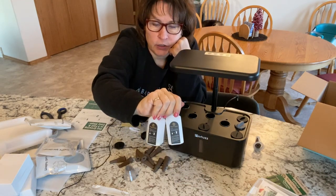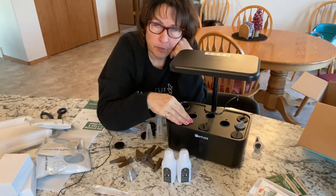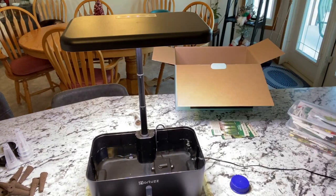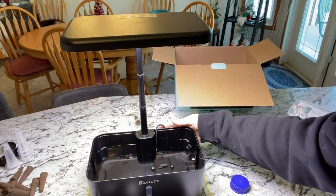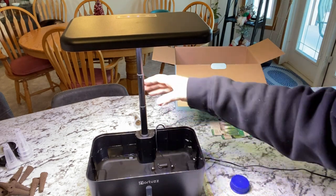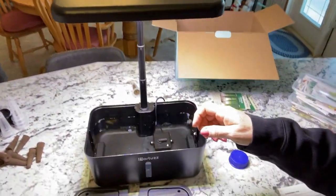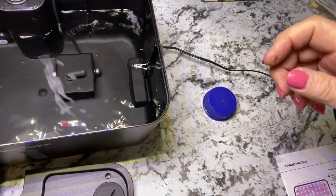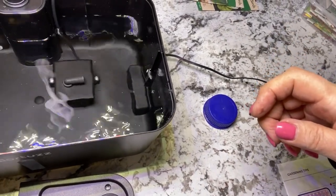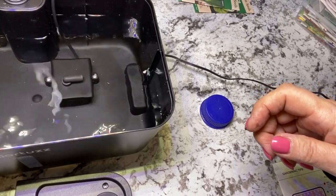It comes with a two-part nutrient system that you just add water to, shake, and mix into your container. I've got everything connected and plugged in and I've added three liters of water. The light is running and we've got the pump going — this is what puts air into the water and it will turn on and off periodically. We're going to be doing lettuces, so I'll use the vegetable lighting.